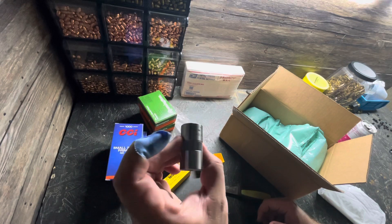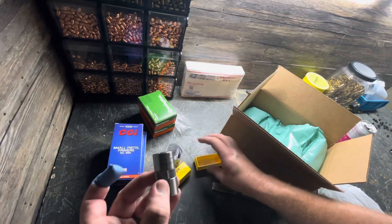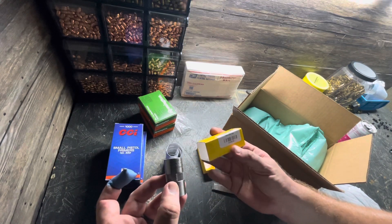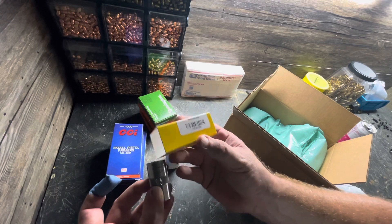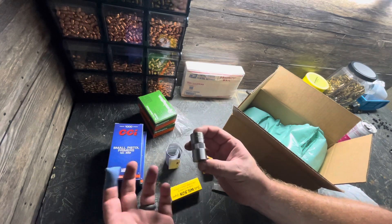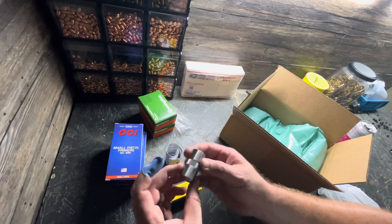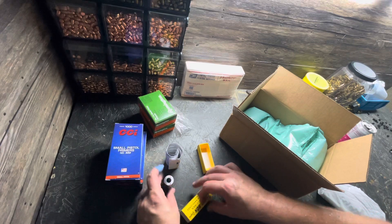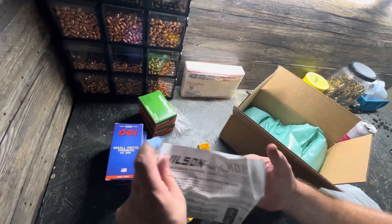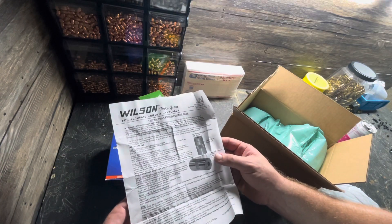L.E. Wilson Creedmoor. It does only say Creedmoor on there, but there it does say 6.5 Creedmoor. I'm never going to be confused by the 6 Creedmoor and the 6.5 Creedmoor because I don't own 6 Creedmoor, but that could be potentially confusing. So — accurate and uniform hand loads. We'll take a look at that.